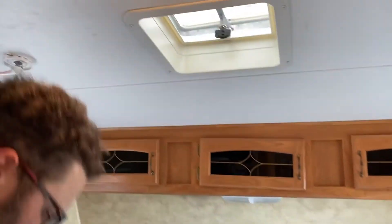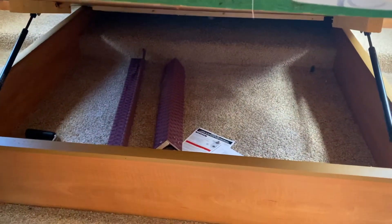Front bedroom here — pretty simple. Bed up front. Got storage underneath. Got your TV and DVD player.